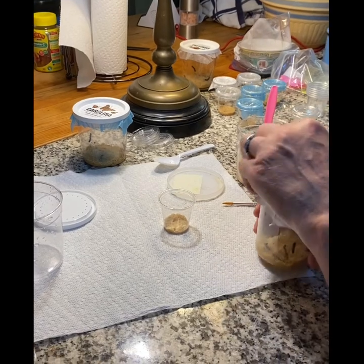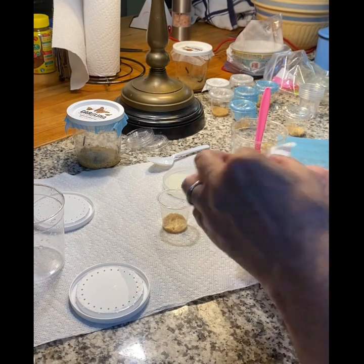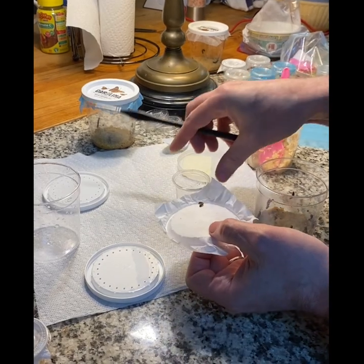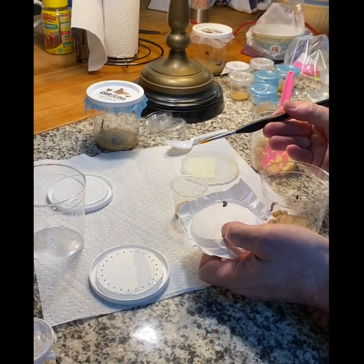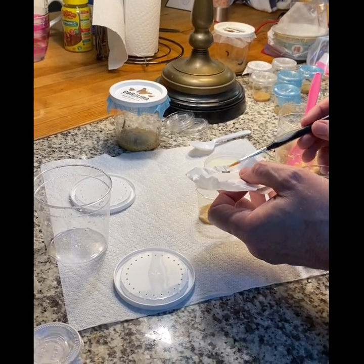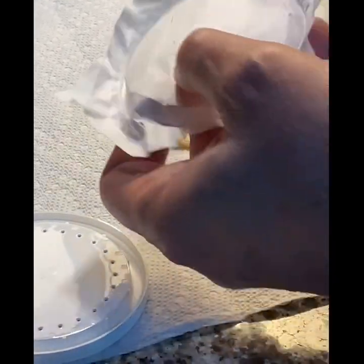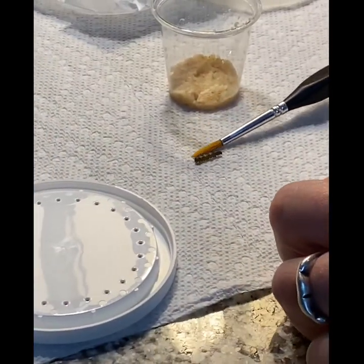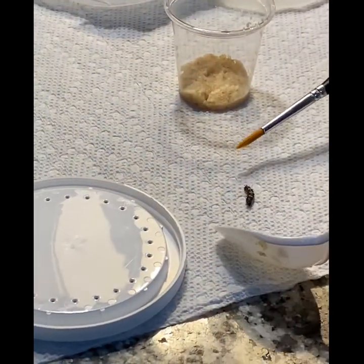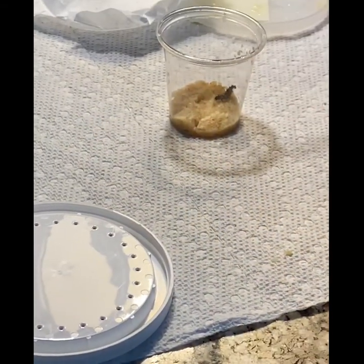We will have a time lapse of us transferring all of them after he teaches us how. So we got lucky — this guy is stuck to the top. So we can just use a very light brush and touch him very lightly, and coax him into the cup. No one said this was going to be easy. And we got him.